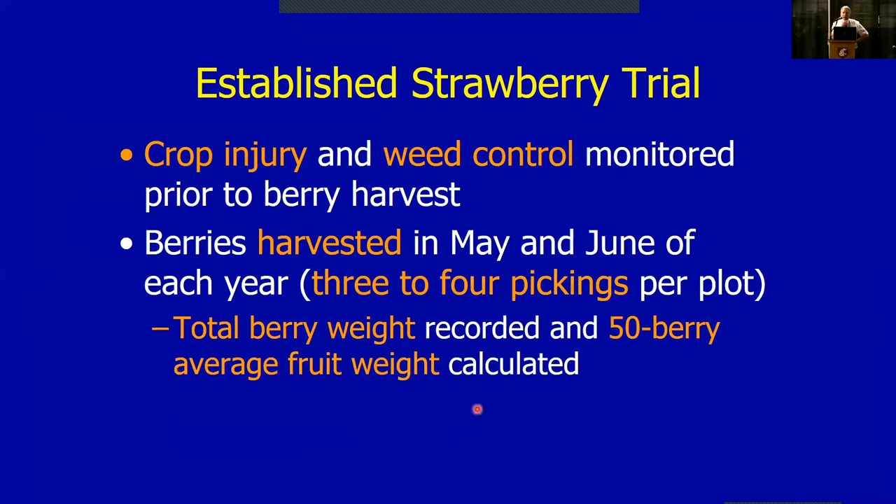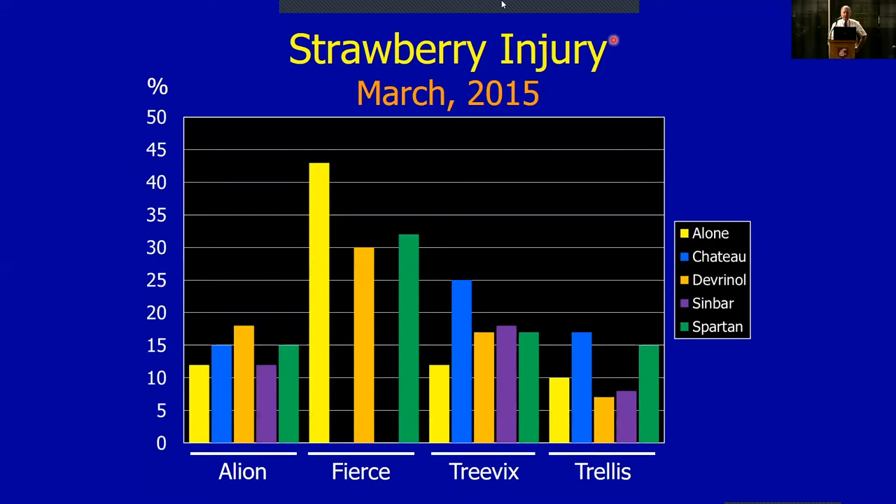We look at crop injury and weed control — specifically reduced growth and level of weed control coming out in the spring. If plants don't wake up very well in spring they're slow to emerge, and that's how we gauge injury. We'd also harvest the plots to assess yield. This data is from the worst year of the three-year trial. The y-axis shows injury from zero to fifty percent, where 50% injury means the plant is half dead or half the size of an untreated plant. Big bars are bad — we want small bars.